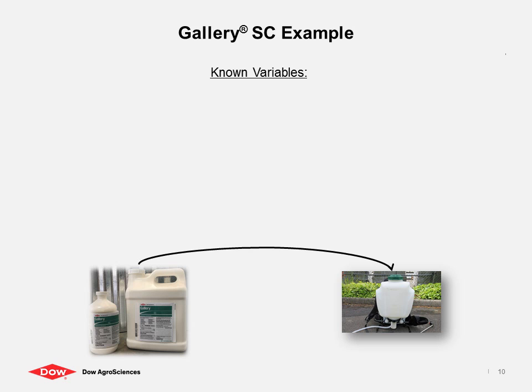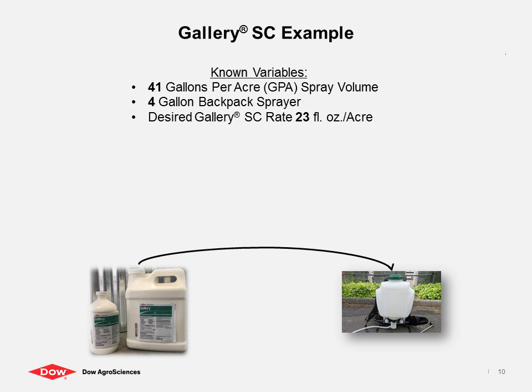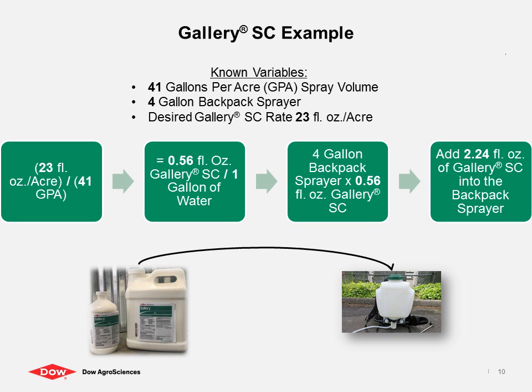Let's take a look at an example. You just determined that your spray volume is 41 gallons per acre. You have a backpack sprayer with a 4-gallon capacity. You want to apply Gallery SE Specialty Herbicide, a broadleaf pre-emergent, at a rate of 23 fluid ounces per acre. Take the label rate of 23 fluid ounces per acre and divide it by the 41 gallons per acre. This solution of 0.56 fluid ounces per gallon tells you the amount of material to add to every gallon of water. We know we have a 4-gallon sprayer. By taking 4 gallons and multiplying by 0.56 fluid ounces per gallon, we calculate that 2.24 ounces of Gallery SE Specialty Herbicide should be added to the backpack sprayer.